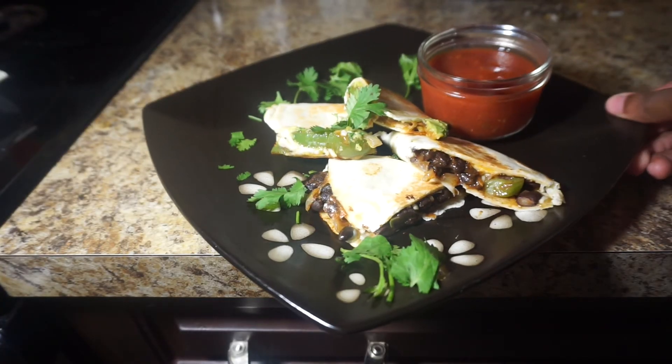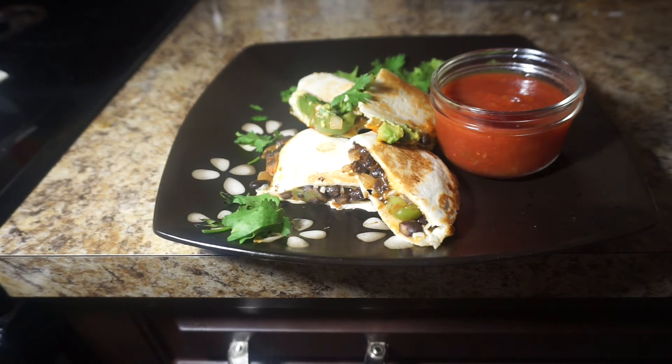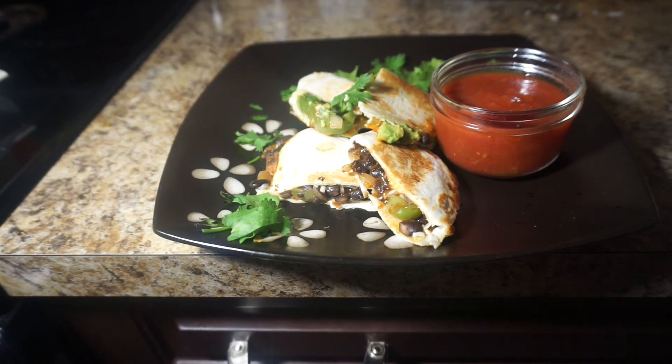So guys, this is it all finished. You can just serve it with some salsa and you're good to go. Thank you guys for watching the video — please be sure to subscribe to my channel if this is your first time. I'll see you guys in my next video. Bye!